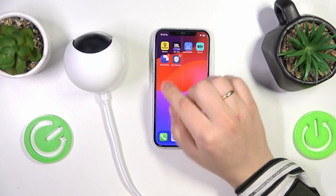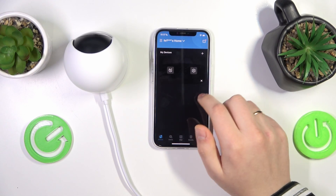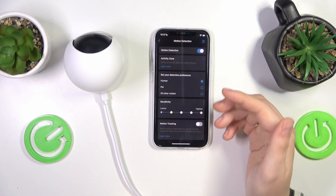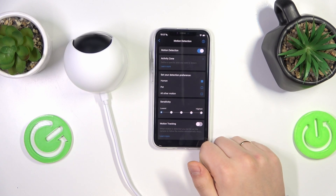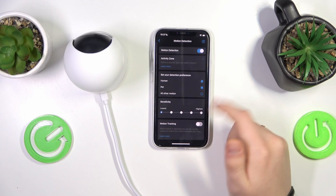So to start you will need to take your phone, then launch the Eufy Security app. Here go into your camera settings, then motion detection. And if you would like for your camera to react if it detects motion from your pet — dog, cat, bird, whoever or whatever animal you have — just select the pet button here.